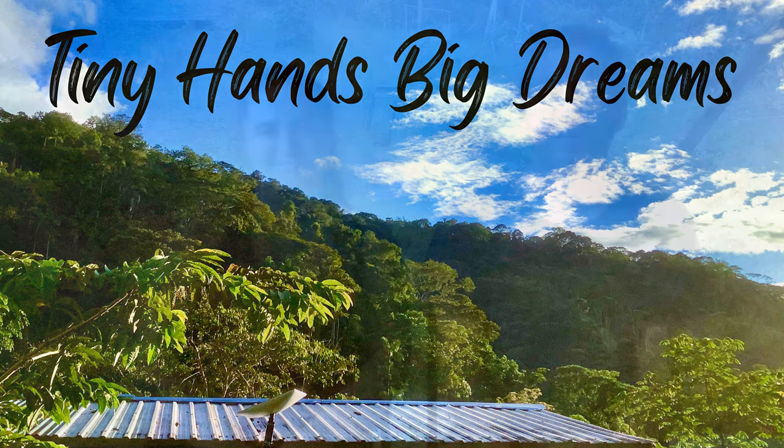Hi, Tiny Hands Big Dreams here in southern Ecuador. Today we're going to talk about alternative building methods or natural building methods. It's kind of a big subject. We're going to give a good overview of things we looked at, what we studied, what we've come up with, and what we chose for our house. We're going to go over: why natural building methods, adobe, super adobe, rammed earth, straw bale, cob, aircrete, stabilized compressed earth blocks, and wattle and daub.